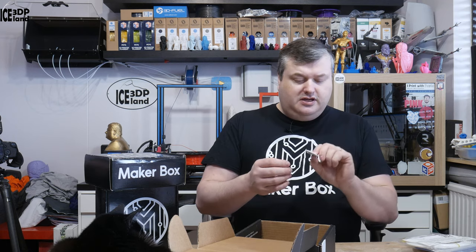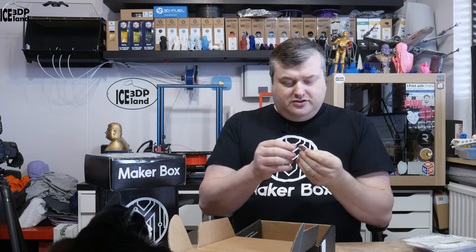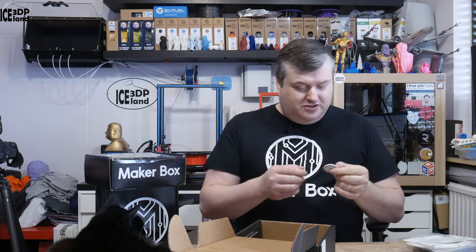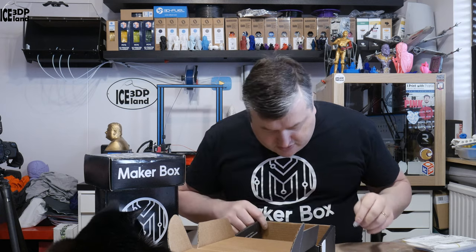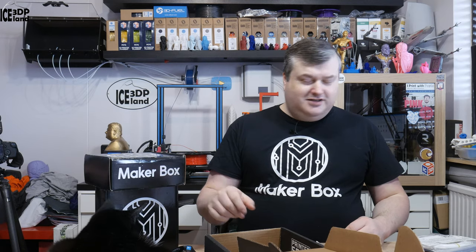And I also have a button — like a MakerBox button — so I can put it on my shirt. That's just with a pin in the back. And that's it, and here's the box and here's the cat — he wants to get the box, so I'll let him claim it. I'll do the printing with each filament in a separate video. This is 3D Printing Iceland and I'm Marte. If you like what I'm doing here on the channel, please give this video a like, subscribe, and share. Thanks for watching and I'll see you in the next one.